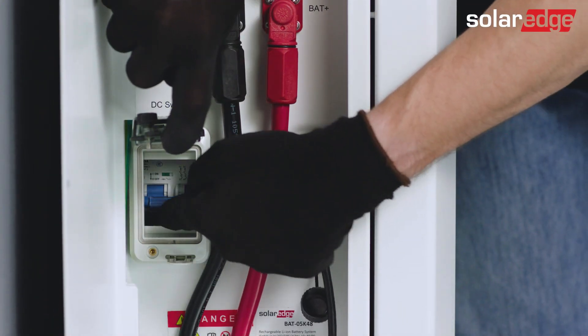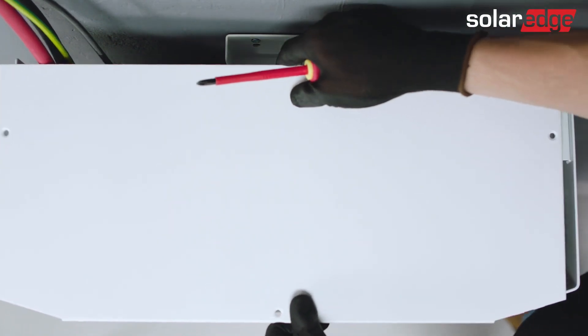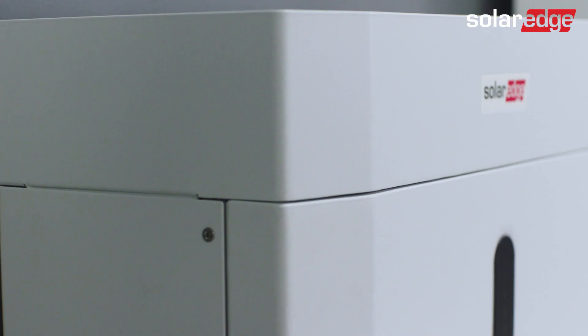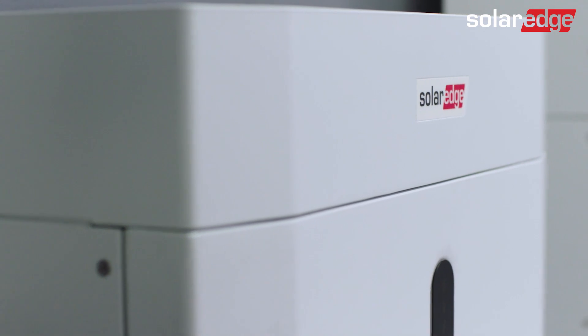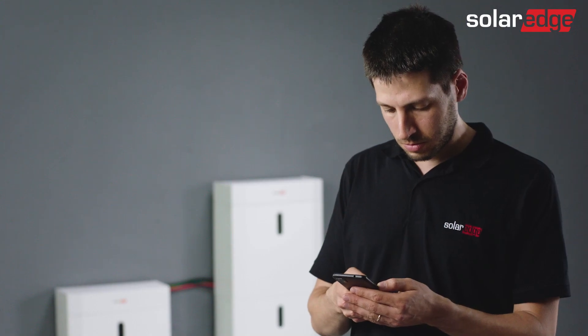Now, after you've finished wiring, turn on the circuit breakers and close the tower covers and the left covers in all batteries. Well done! You've now successfully wired the SolarEdge Home low-voltage battery. Please continue to the SolarEdge Home low-voltage battery commissioning video.